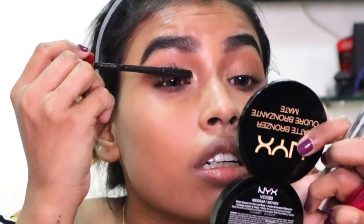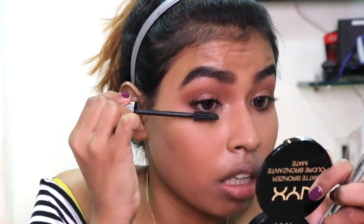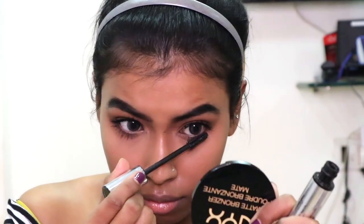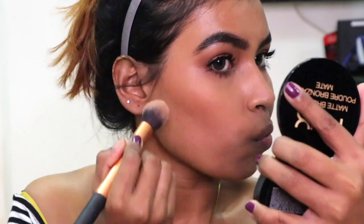First I'm gonna put the Maybelline push-up drama mascara, then I'm going to top it up with the lash mania false lash mascara by Essence. Moving back to the face, I'm using the master contour palette again and using the contour color for contouring.